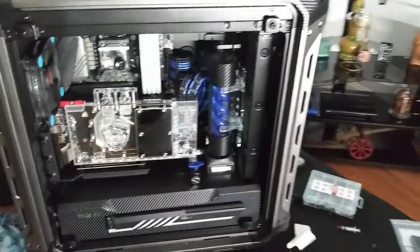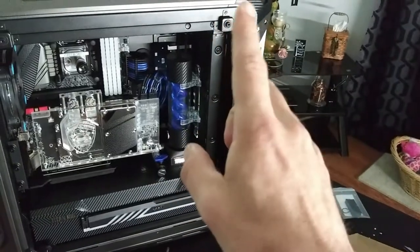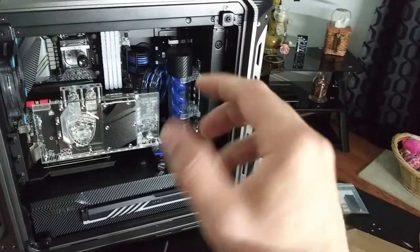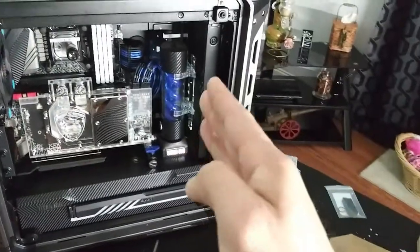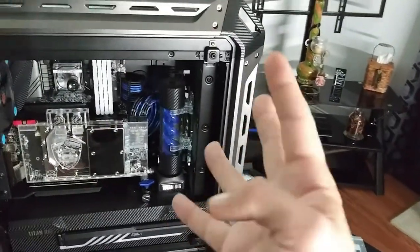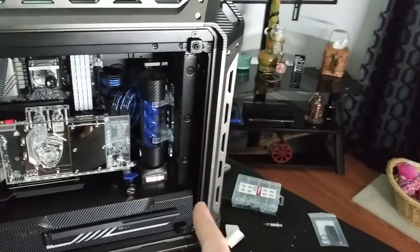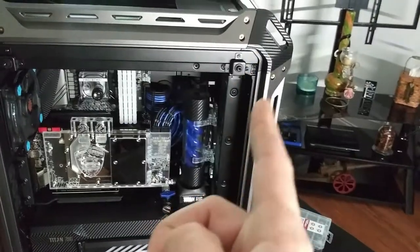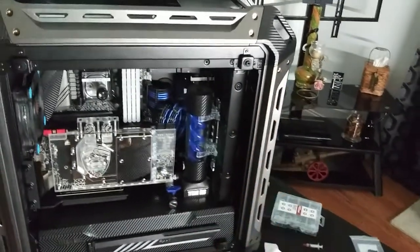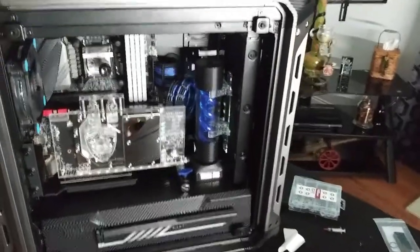Unfortunately we only have 4 out of 8 bolts installed to hold it properly to the frame. On top of that, the fan mounting brackets did not line up, so I actually had to modify it to get it to work — and I am so good at it that you can't even tell that I did it.